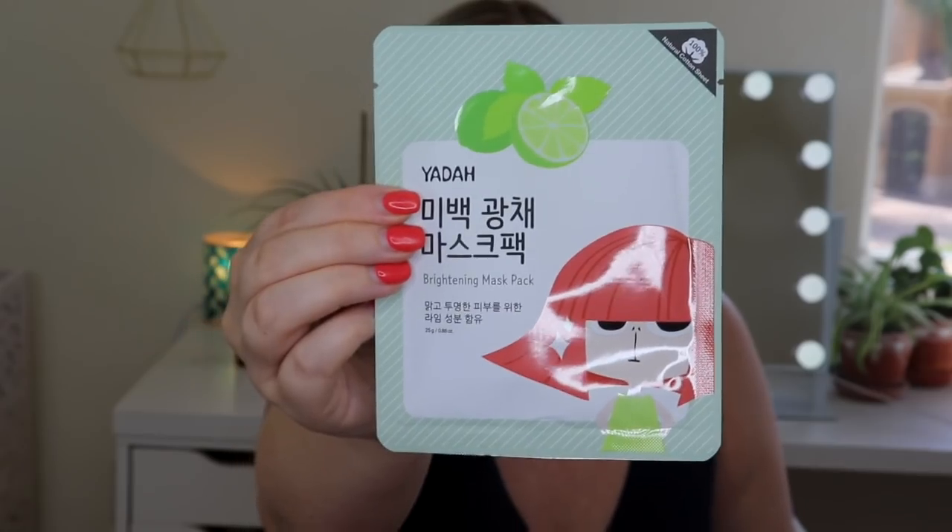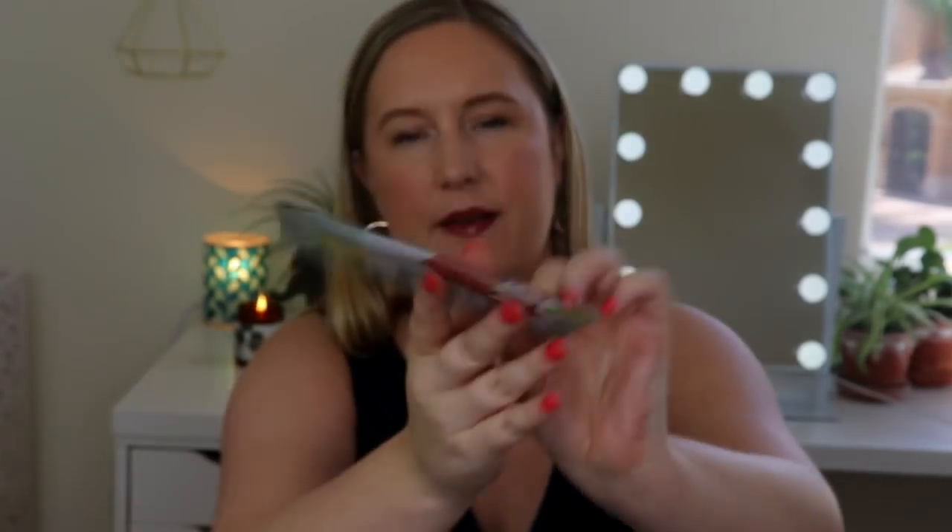The third sheet mask is by Yotta — a Brightening Mask Pack made with 100% natural cotton sheet. Brighten up your complexion with Yotta's brightening mask pack; this mask will make you shine and glow. It's packed with lime fruit extract and niacinamide. The 100% organic cotton sheet is designed to give your skin a beautiful, even tone. Lime extract brightens your complexion while niacinamide provides hydration. Use it when you want to wow everyone with your glowing skin. Retail value: $3.50.